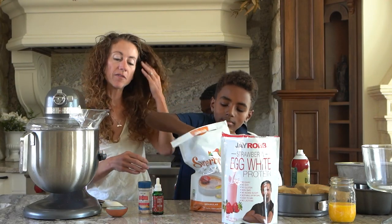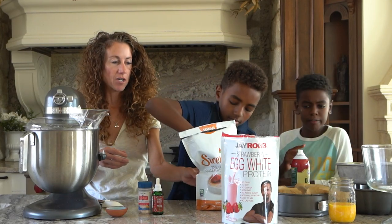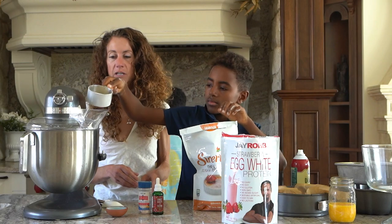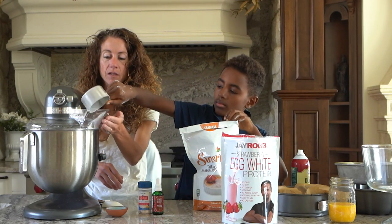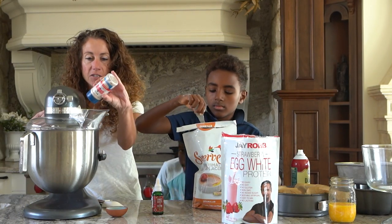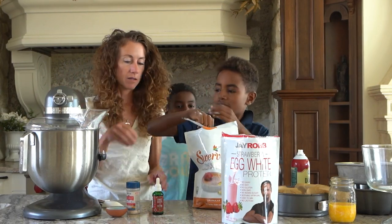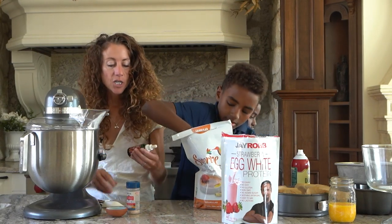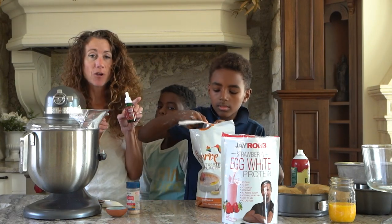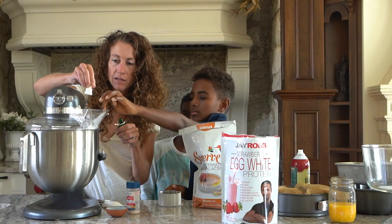We're going to do a cup of Swerve, and you could use any kind of erythritol if you wanted to. I'm going to turn it on just so it starts sifting in. I'm going to add a little bit of salt — a pinch of salt goes into all desserts because salt is a flavor enhancer. You could use any type of extract. If you have strawberry extract, that's great. I have strawberry stevia so I'm going to add a little bit of that, just to give it a little bit more strawberry flavoring.